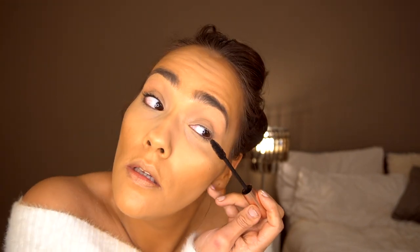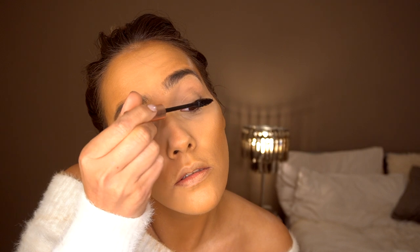I'm just using this to set my T-zone because I will be sweaty. Then I'm going in with my Primark Lash Queen mascara and applying that to my lashes — my non-existent lashes, I should say.